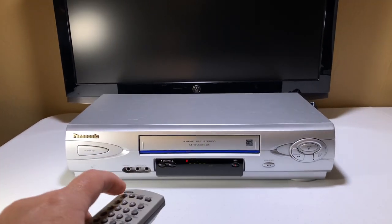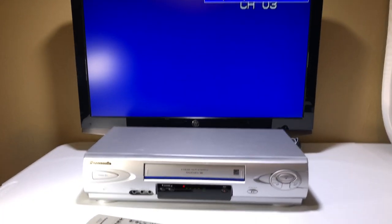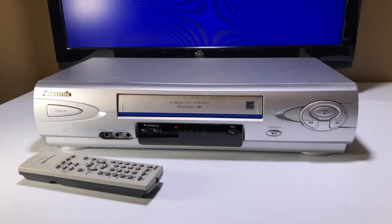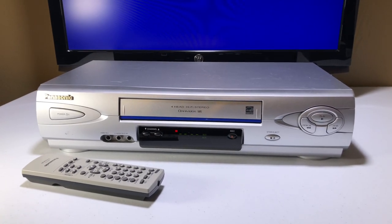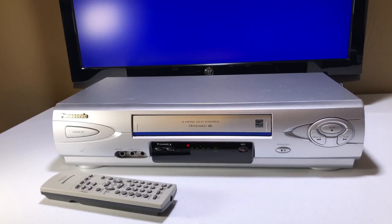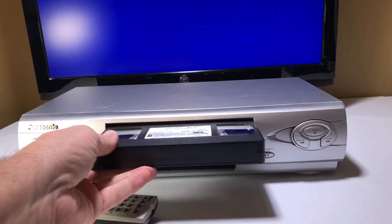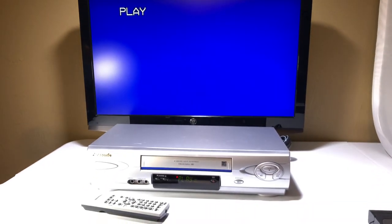We're going to power the unit on. These Panasonics never fail — I have never had a bad Panasonic unless it was dropped or something like that. They always work; they're a really well-made VCR. I'm going to put in Apollo 13.